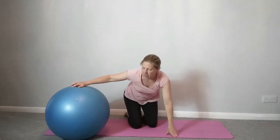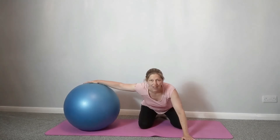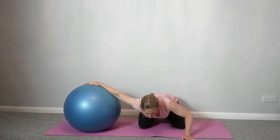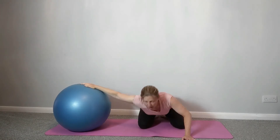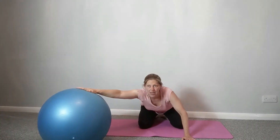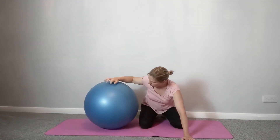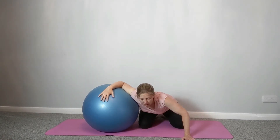Release. Let's do the same on the other side. Ball to your left, left hand on the ball at 180 degrees, right hand on the floor. Bend that supporting arm and feel the stretch through the front of the chest and into the shoulder. Then bring the ball to 45 degrees and feel the change in position of that stretch. Then bring the ball in close, elbow at right angles, dropping the shoulder into the ball.